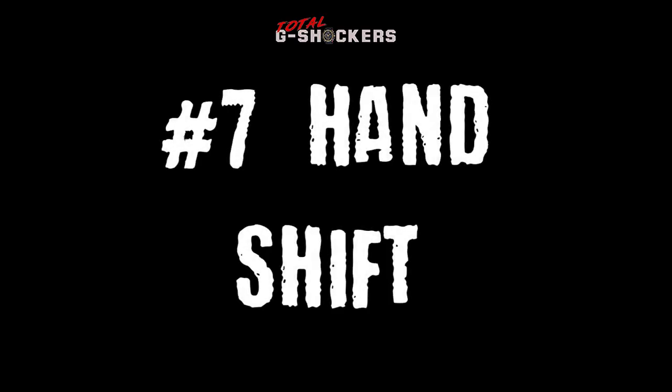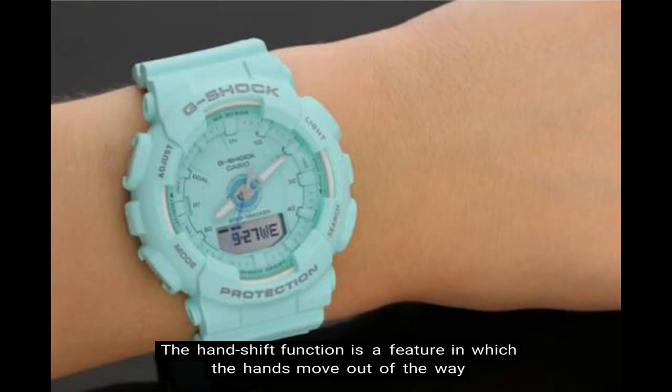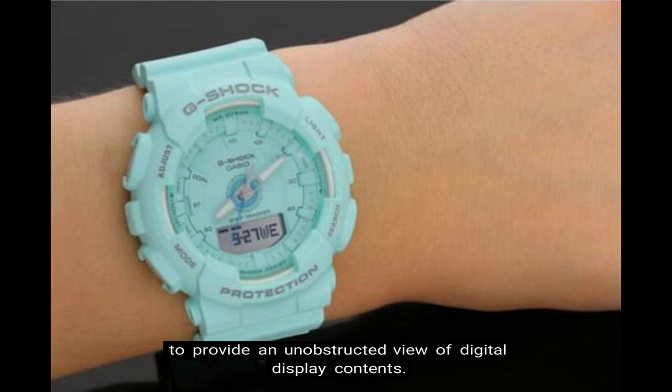Number 7: Hand shift feature. The hand shift function is a feature in which the hands move out of the way to provide an unobstructed view of digital display contents.